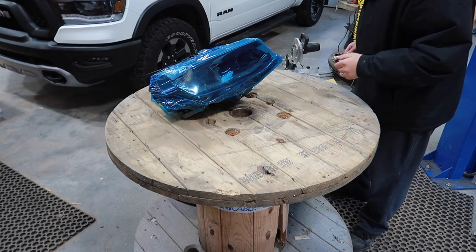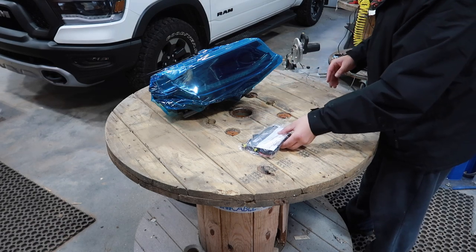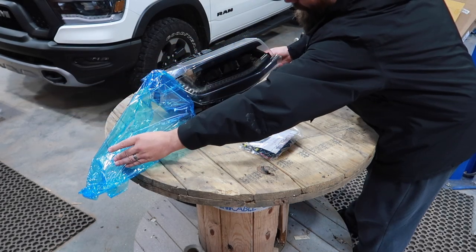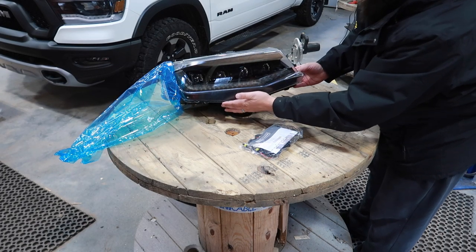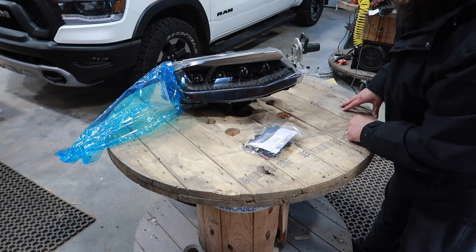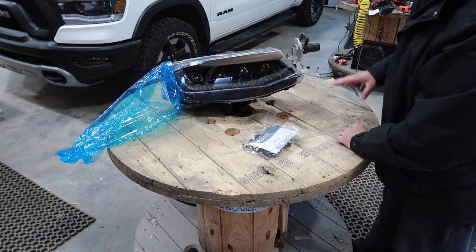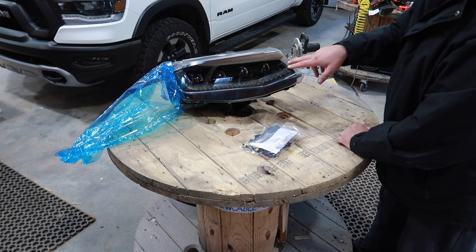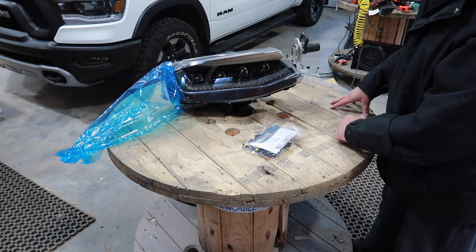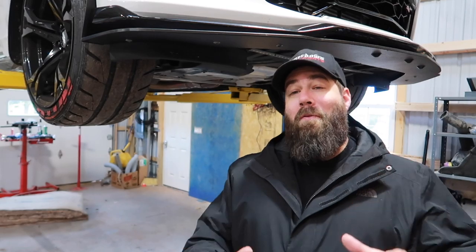We have our headlight right here along with the wiring instructions. I got to pull this plastic back just to get a good look. Oh man — it looks exactly like the factory light, minus the fact that you now have these awesome quad LEDs. When we do our signal light we're actually going to be able to do a switchback sequential, which is going to give this car a whole new look because the factory lights have that incandescent signal light that just looks so dated. This is a totally modern take on these headlights.